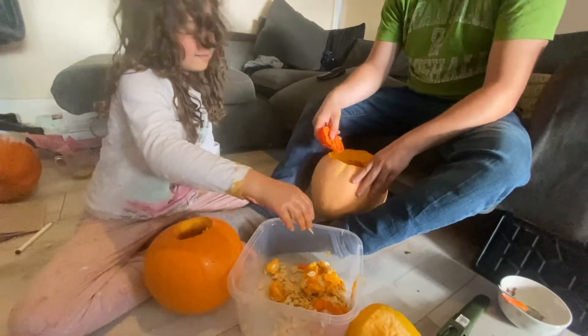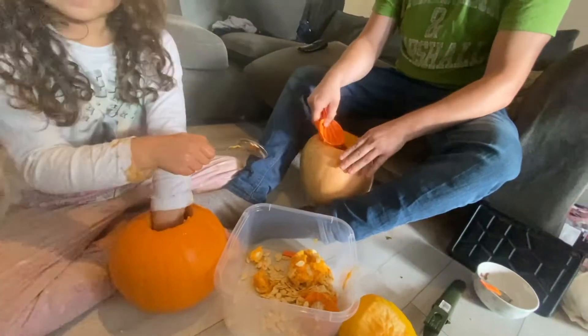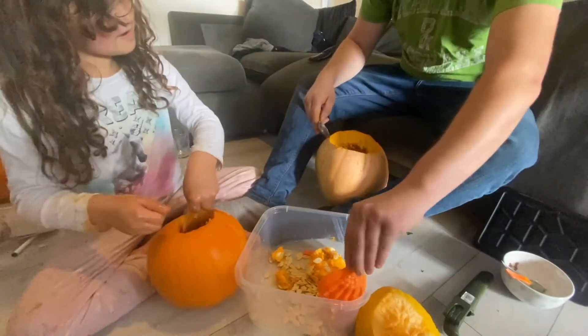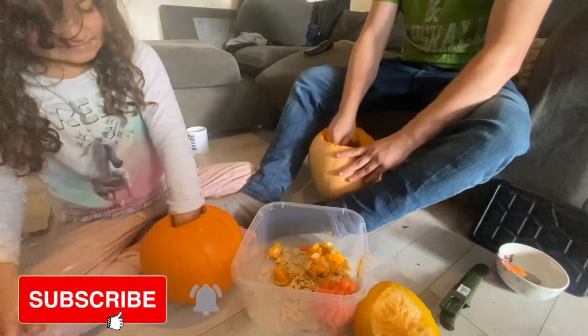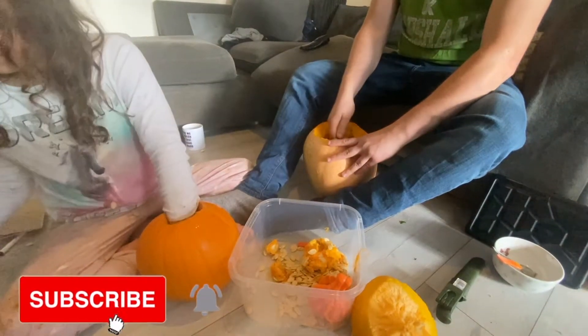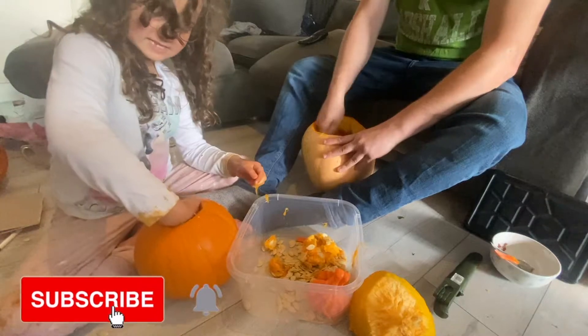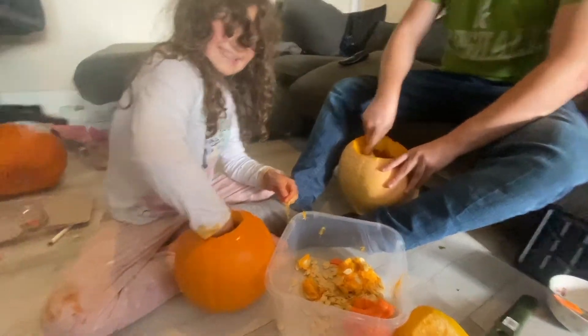I'll have the metal spoon if you're not using it. There's like seeds everywhere. Yeah, I'm gonna use it soon. Your hole is bigger than mine. Yeah. Okay, I just found where all the seeds are hiding from me. Look, pumpkin fun!